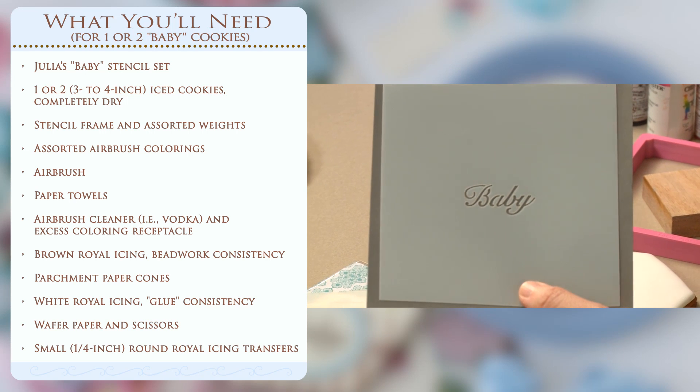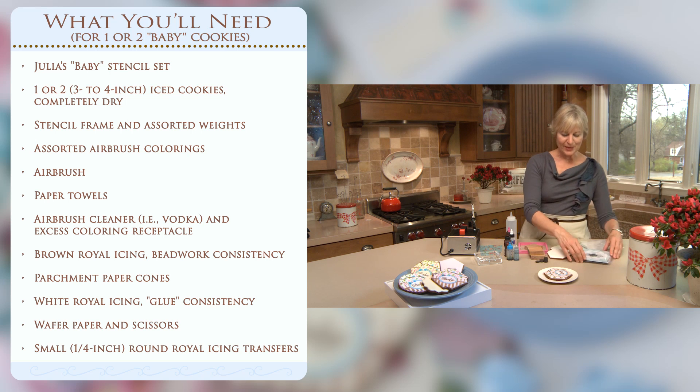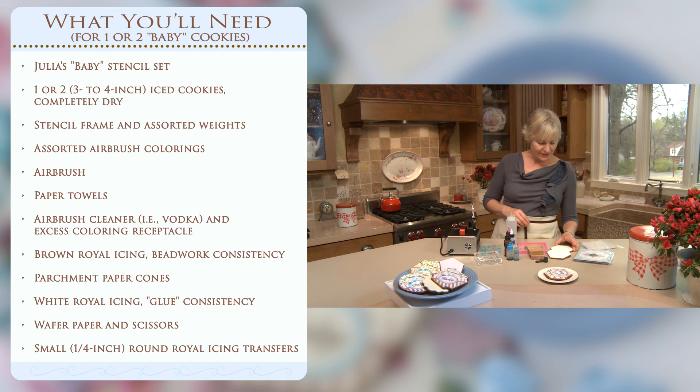The order is only crucial if you're using royal icing. If you're using royal icing, it should always go down in the last step so that every other successive stencil lays flat by the time you get to the royal icing. Today we're going to be airbrushing this one from start to finish, so the order of operations isn't as critical. And when you're done with baby, I've got tons of other baby stencils in my lines, some of which I'll show you at the end of the video.